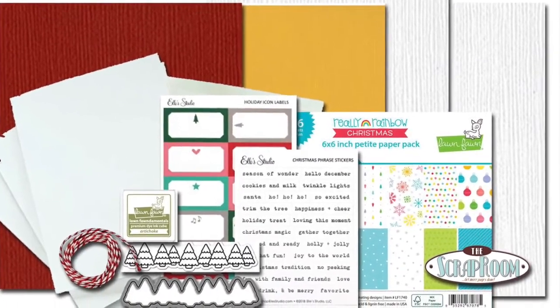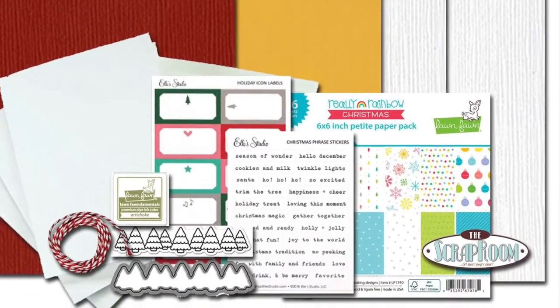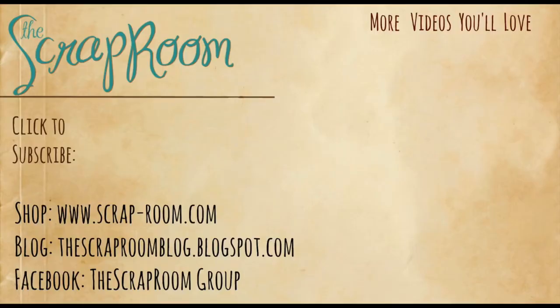Be sure to check out all the other kits available from The Scrap Room. Come on over to the Facebook group and the blog to see what the design team and fellow subscribers are creating with their kits. If you haven't already subscribed to the YouTube channel, click that subscribe button and the notification bell so you'll be notified when new videos are released. Thanks so much for watching — we can't wait to see what you create with your kits. We'll see you next time.